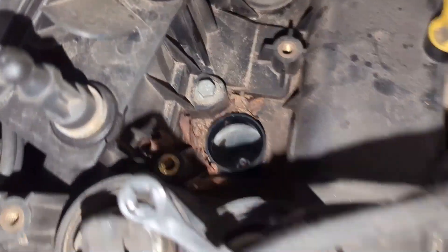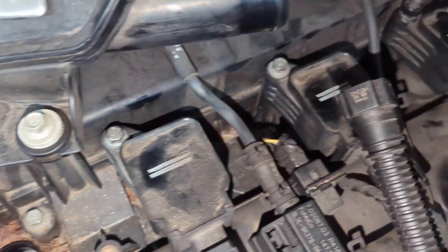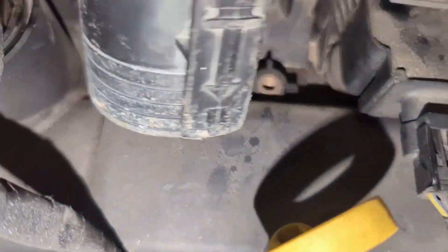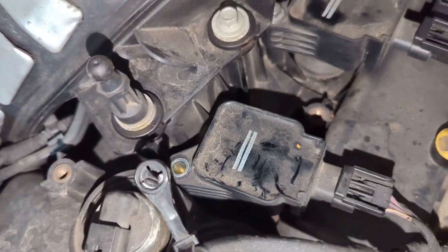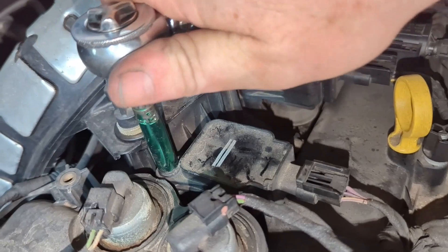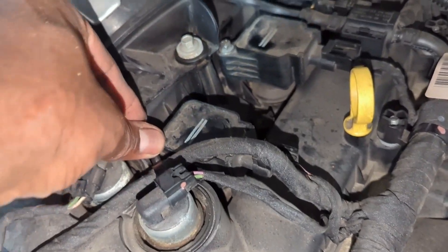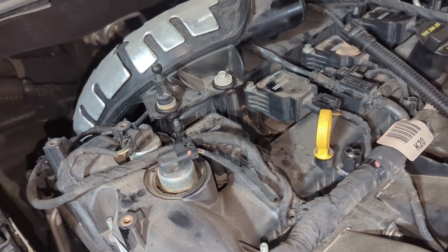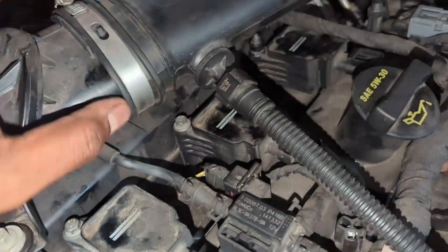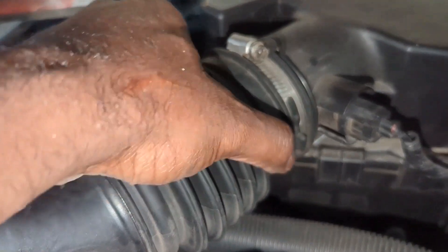That was the last plug. Apply dielectric grease here. If you notice there's a lot of debris in there, it's a good time to vacuum this out while you're doing the change. Both corner coil bolts are all 8 millimeter, which is great. All four plugs are done. Now we put the snorkel back in, tighten with a flat head screwdriver — nice and tight so it doesn't come off.